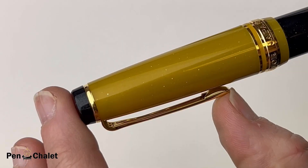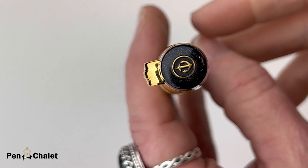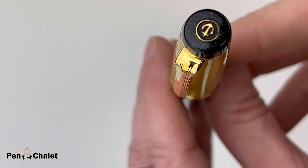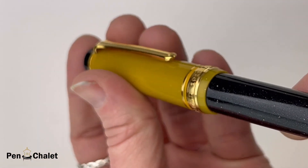The Stellar Black Hole by Sailor is a Pro Gear standard size and it has gold accents. It is also fitted with a bicolored 21 karat gold nib, and that 21 karat gold nib is known far and wide for offering an effortlessly smooth writing experience.